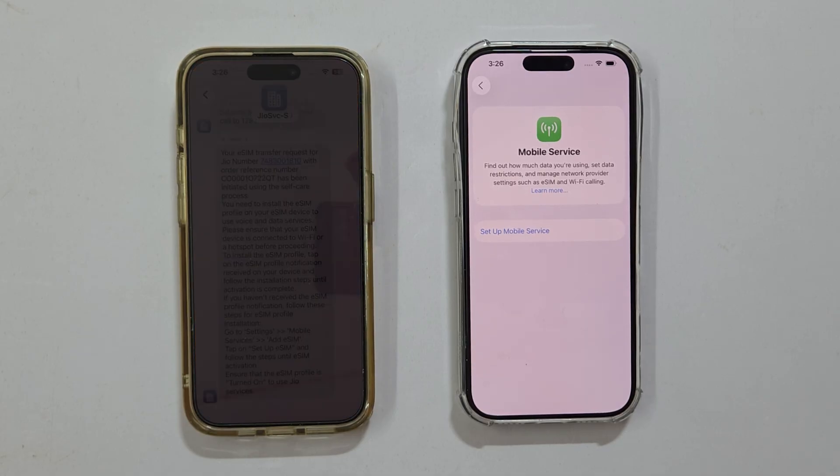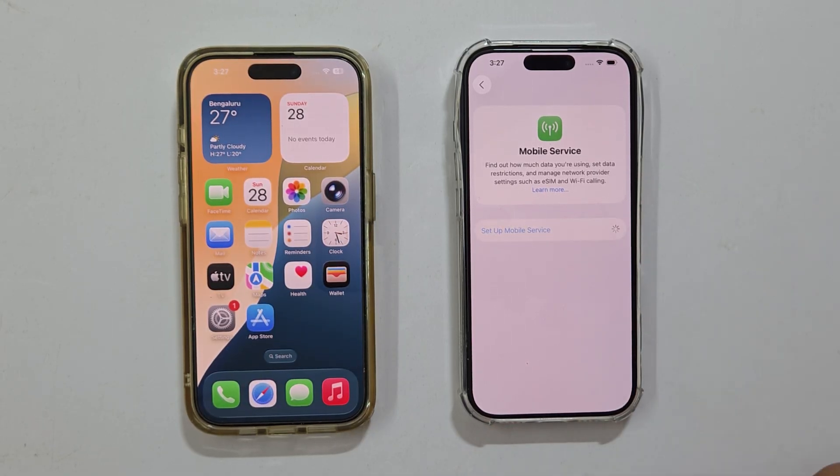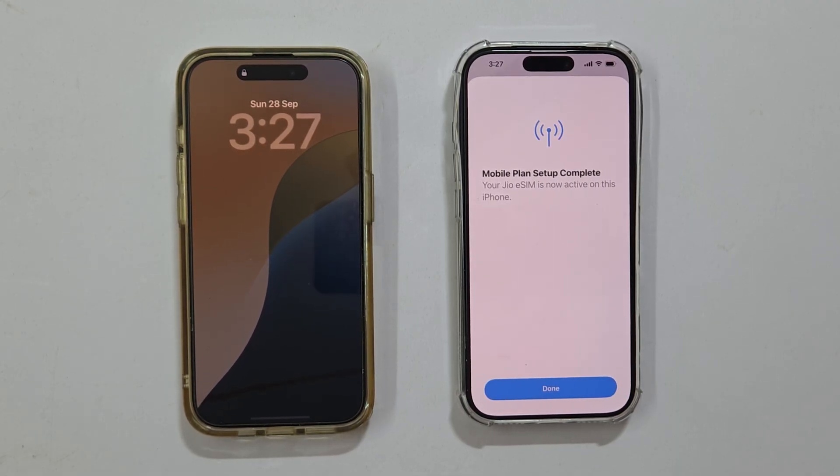eSIM transfer is complete. Now we need to activate the mobile plan on the new iPhone. Tap Setup Mobile Service, then tap Setup eSIM. Mobile plan setup complete — tap Done.